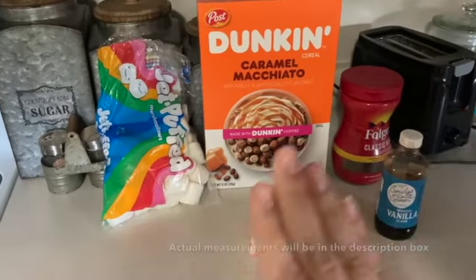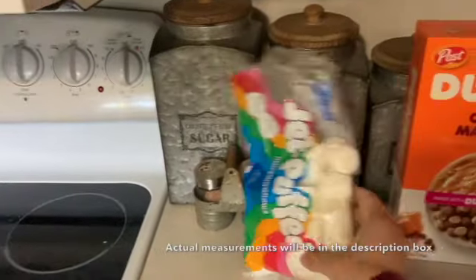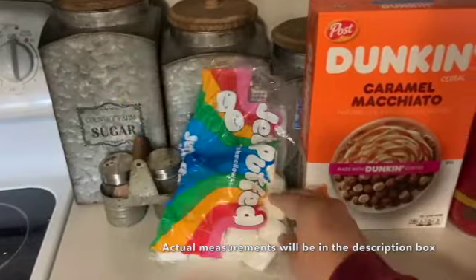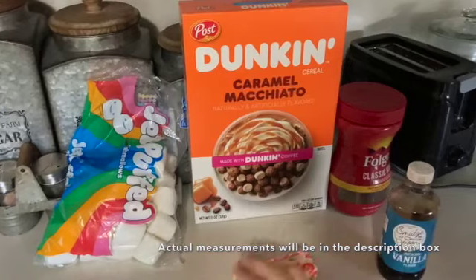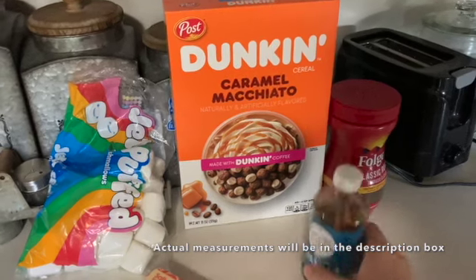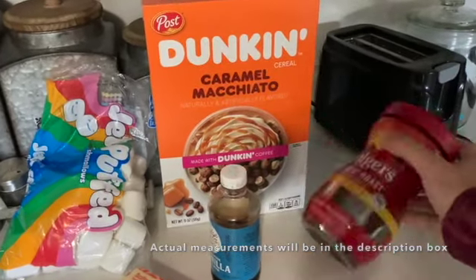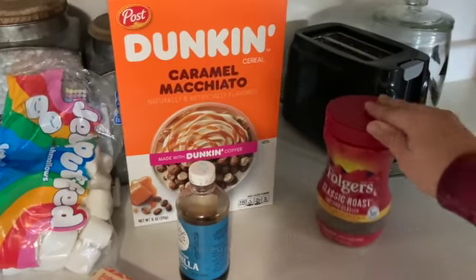All right. We're gonna use roughly two-thirds of a bag of big ol' marshmallows, obviously this Dunkin Donuts cereal, six tablespoons of butter, some vanilla extract. And this is where it gets a little bit crazy — possibly, possibly instant coffee. But I'll tell you if that's gross.